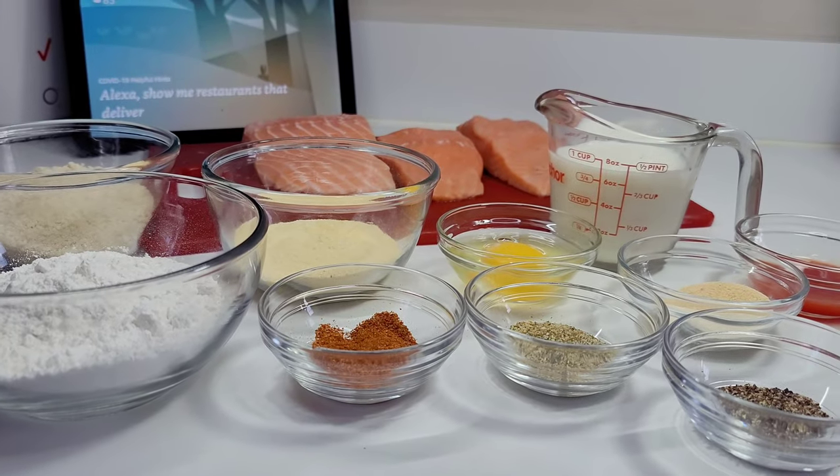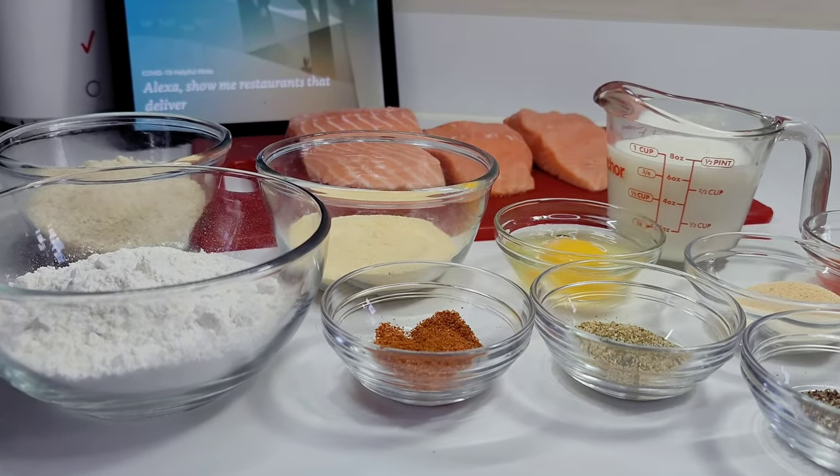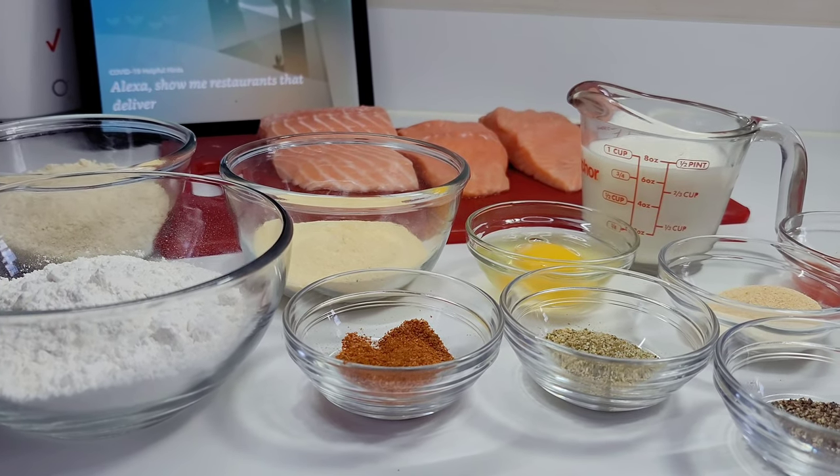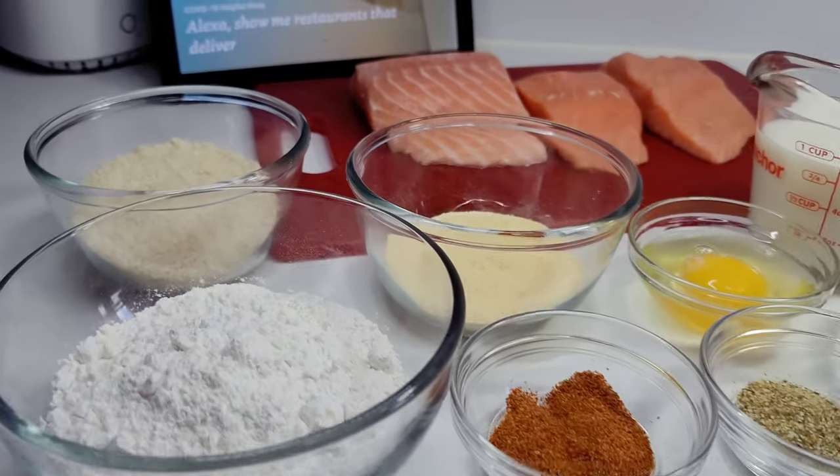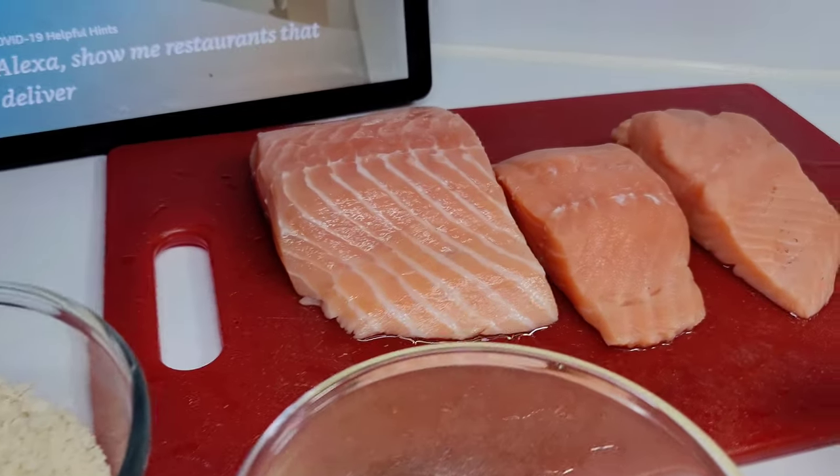Hi guys, and welcome back to my channel. Today I will be showing you guys how to make the most delicious crispy fried salmon. To get started, here are the ingredients I will be using. Here I have some salmon